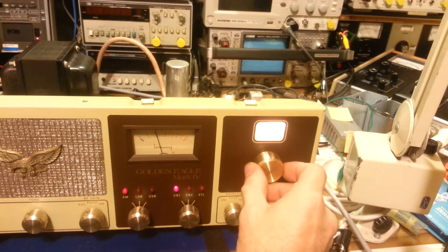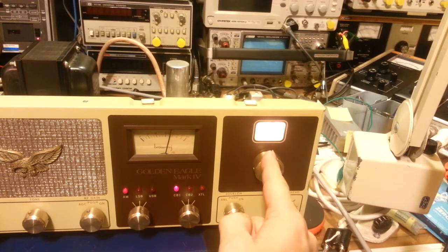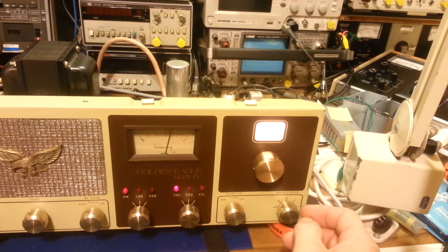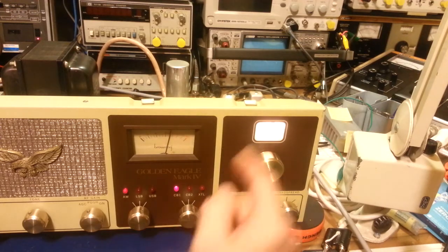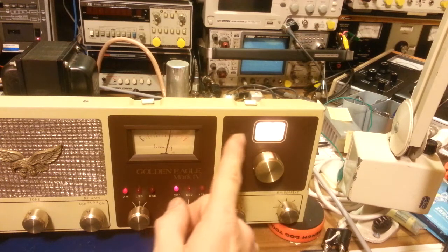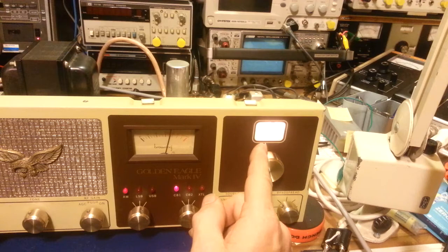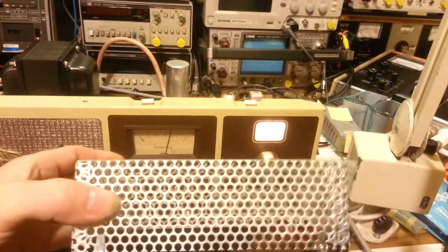No more signal. Watch where I have to put the dial to get the signal back — the signal generator is still on channel 20. Where did it go? There it is — it's up at a little over 27. So we were on channel 20 and now we're on channel 27 — a shift of seven channels. Depending on where you start in the band, it can vary, but you can see that just removing this shield threw off the dial calibration by just over seven channels.